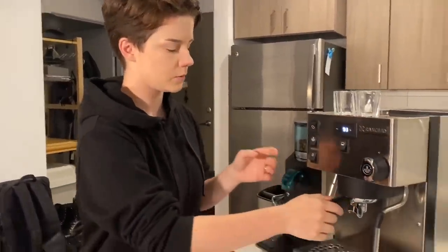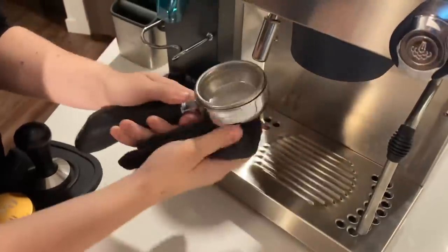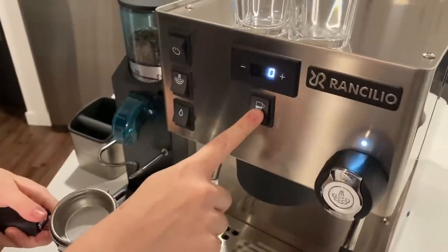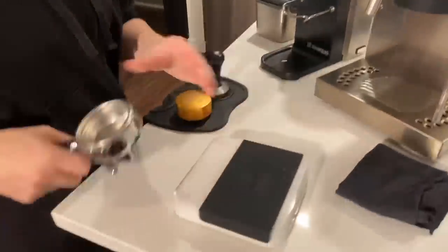The first thing I'm going to do is remove the portafilter from the group head. This portafilter is really, really nice. I was super happy with the handle. It's got a lot of heft to it. It very much feels like I'm working within a cafe, which is the experience I honestly want with a coffee machine. I want my experience at home to be the same as when I was a barista, because sometimes I miss it a little bit.